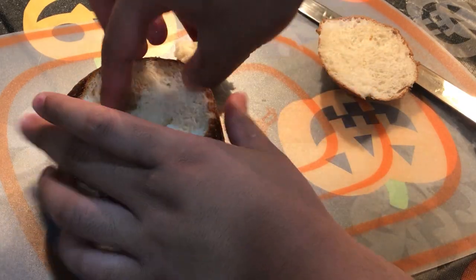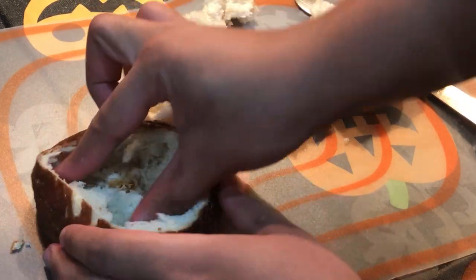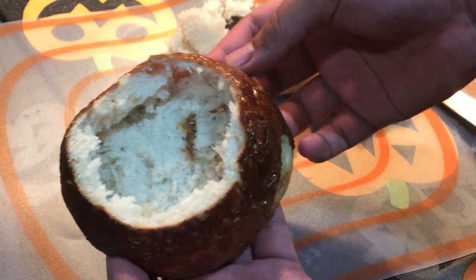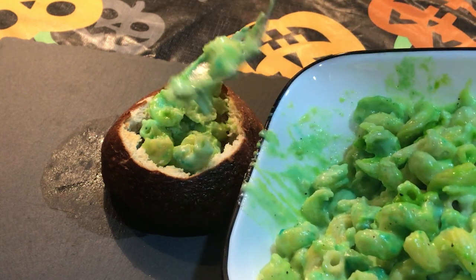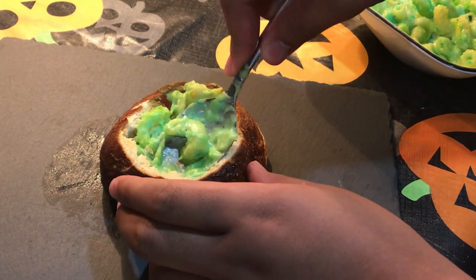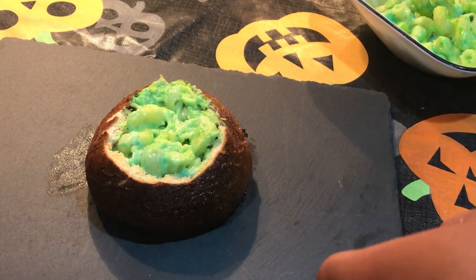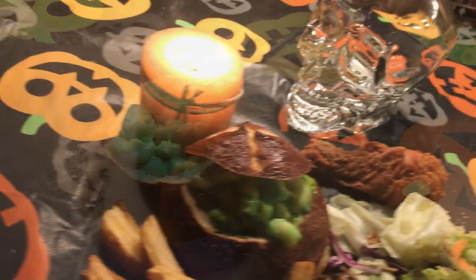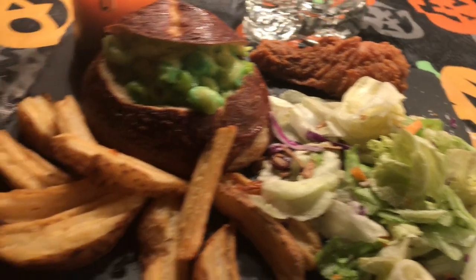So for the bread bowl, you just want to cut a little off the top — not that much, just enough to scoop out the inside as I'm doing now. Don't throw the bread scraps out — eat them after or toast them and make some nice croutons. Then just take your pasta and scoop it in, making sure to fill it without leaving cracks. You can also toast the bread bowl again afterwards so the inside is toasty for a nice contrast with the creamy pasta. This makes a great Halloween dish.